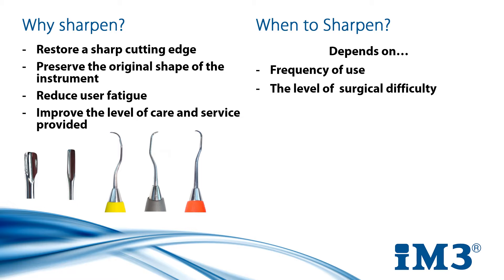How difficult was a surgery? Patients with tartar buildup will require more attention than others. One surgery could blunt your instrument more than two or three other surgeries on patients with less deposits. Do you find scaling becoming increasingly more difficult or taking longer? You will feel the difference a sharp instrument makes when compared to a blunt one.